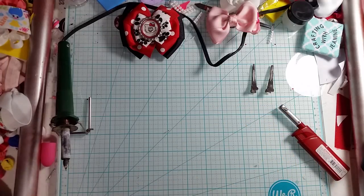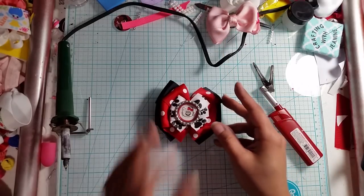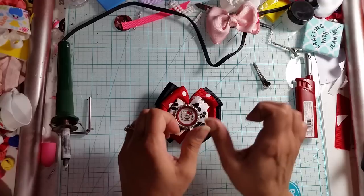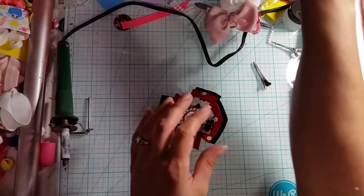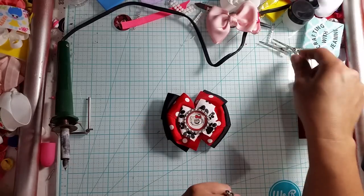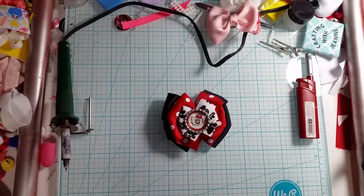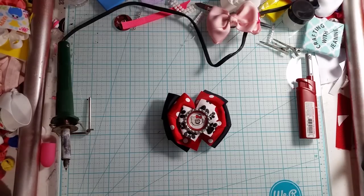And there we have it — there's our stacked pinwheel bow, super easy and super cute to do! Don't forget to give me a thumbs up and subscribe. I will put the link to all the measurements for the cardboard templates in the description below, as well as a link to my Facebook page where I share all my videos. Please come by and give a like, chat, ask requests for videos, ask me any questions — I will be more than happy to answer any of them for you. Don't forget to hit that thumbs up and subscribe, and happy crafting!